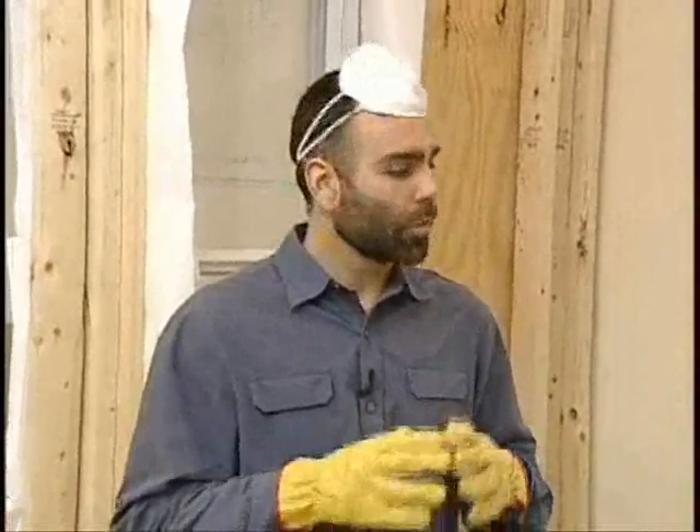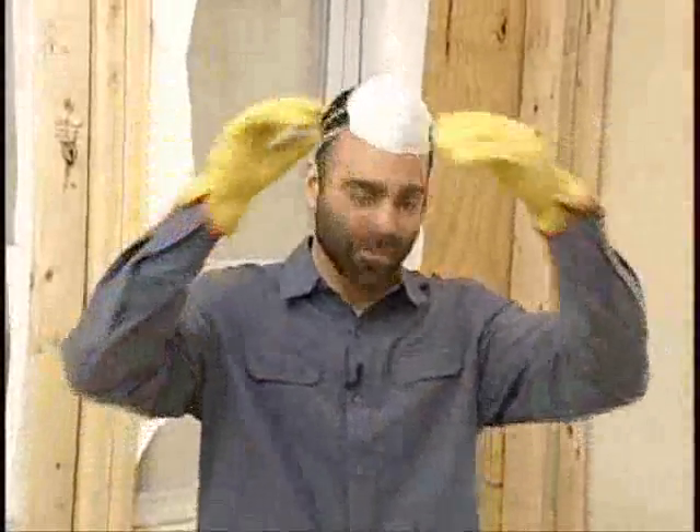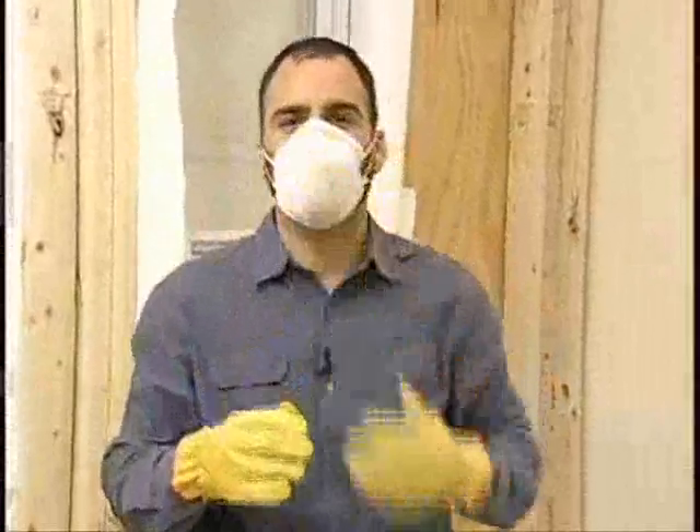We now have our completed framed wall ready for insulation. We're utilizing fiberglass insulation, and it's crucial that we install it properly — full depth with no compression, voids, or gaps. So let's put on our safety gloves and mask and install.